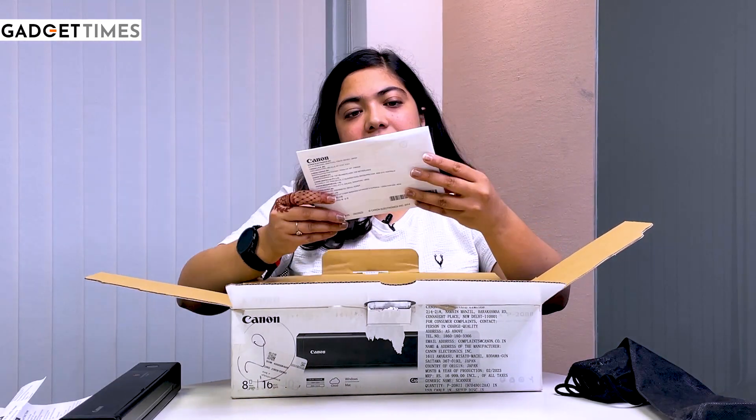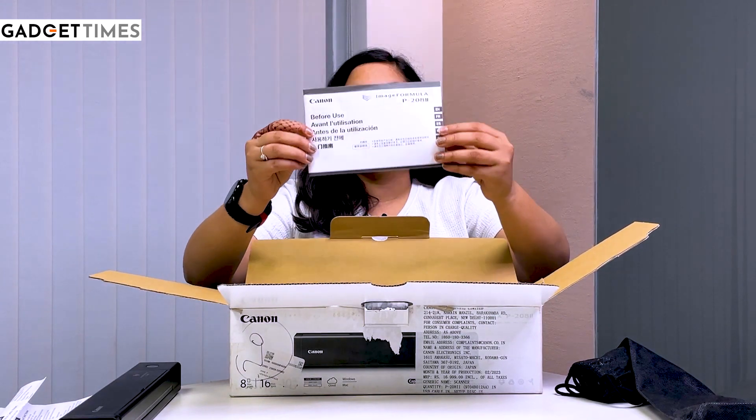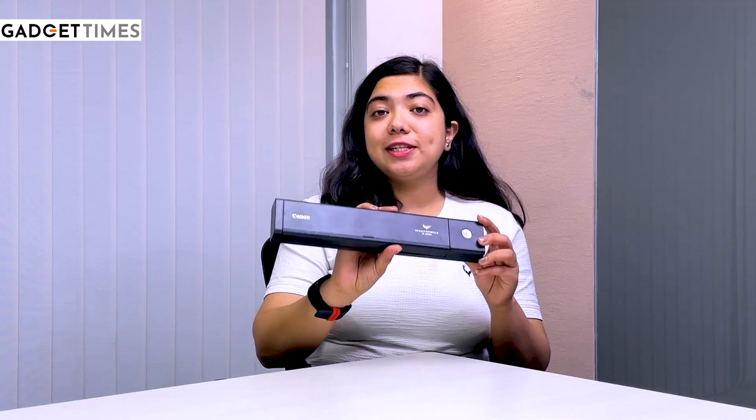We have some manuals here and this is a utilization manual. We have one CD here. So let's talk about this thing now.